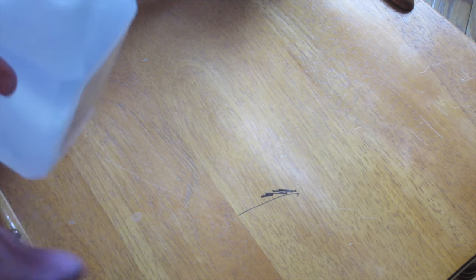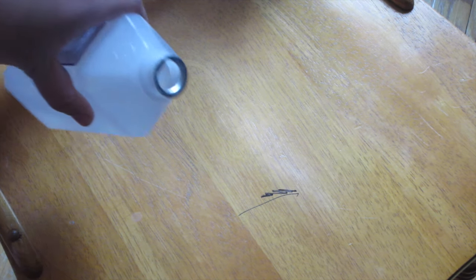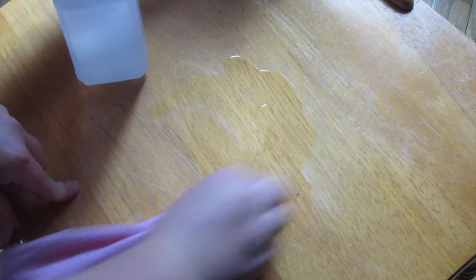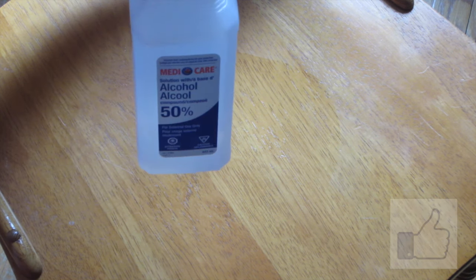If you've got permanent marker on wood floor, or maybe even a wood table, rubbing alcohol washes it off. It's all done — it works. Rubbing alcohol on wood.